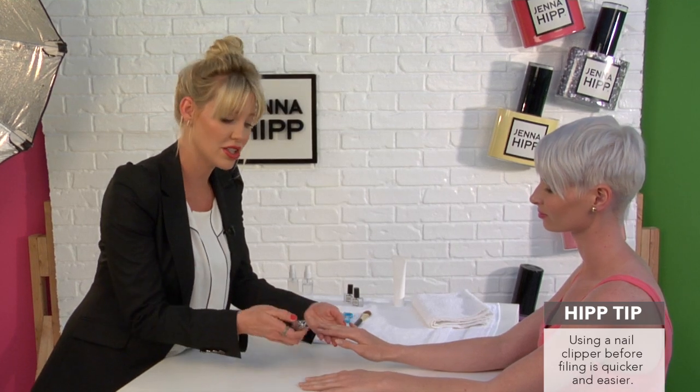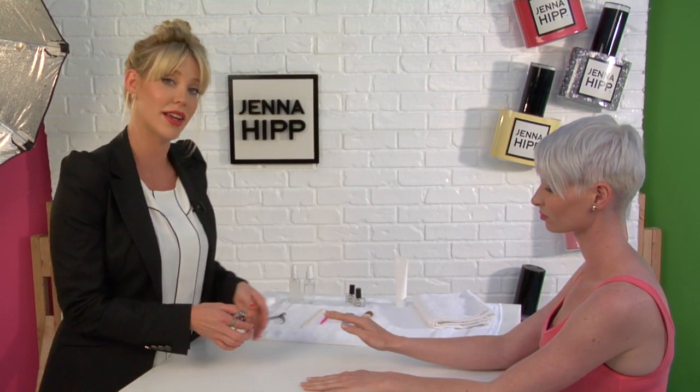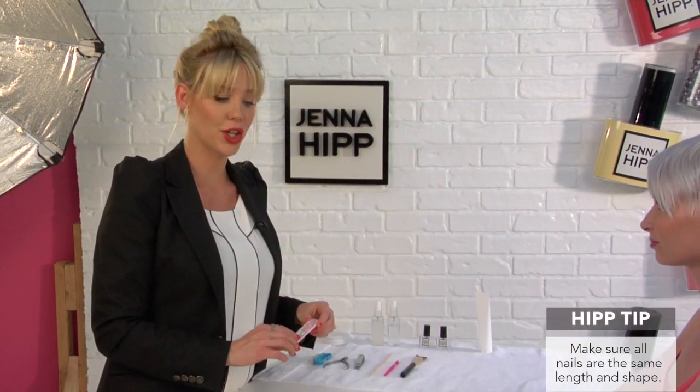If you do want to take your nails shorter, I suggest using a nail clipper instead of filing — it's a lot quicker and it's a lot easier on the nail. Now that the nails are prepped and we've clipped away any of these stray cuticles, we're ready to shape. Shape is really important in a manicure.